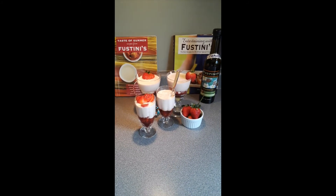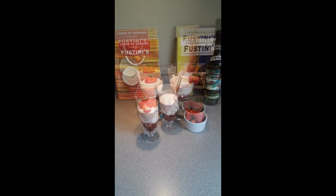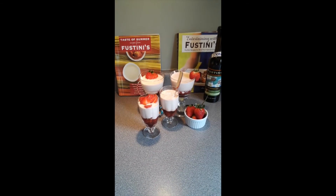The strawberry mousse is served after it's chilled overnight. It's nice and firm. Decorate the top with some strawberries and serve it.